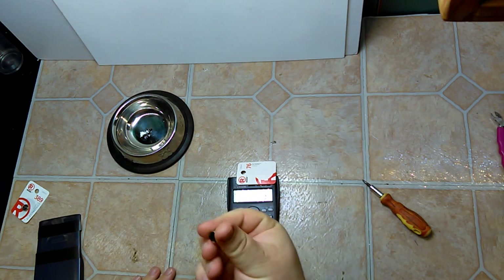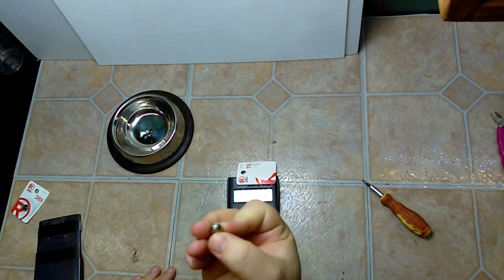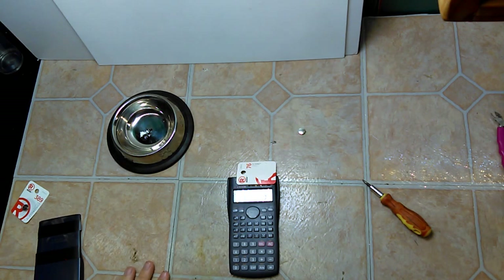This little battery doesn't have a manufacturer's date on it, but they don't last ten years. Thanks for watching.